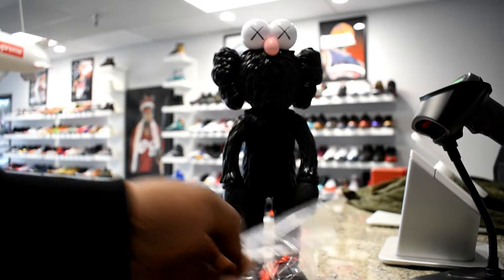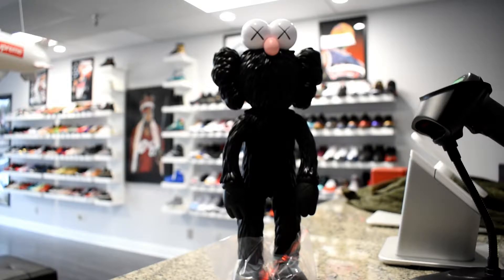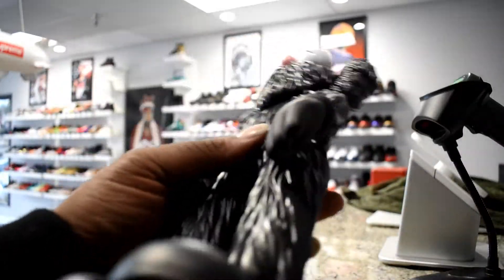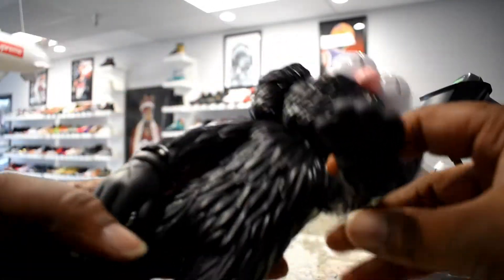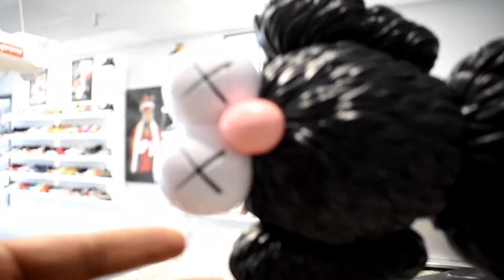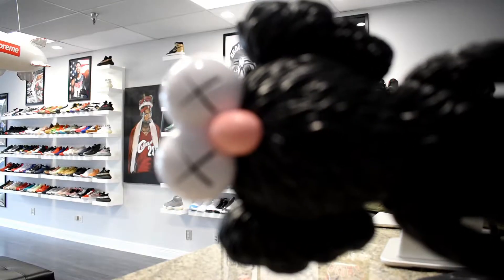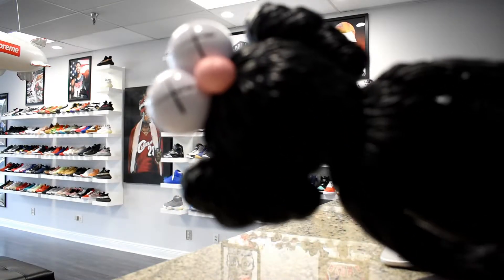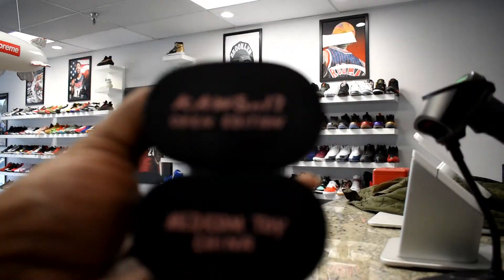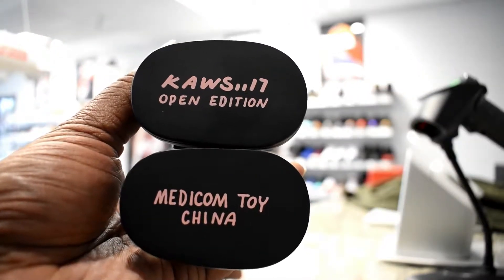It ain't really too much to say. I know this got released — it was supposed to release in October 2017. You can see you got the Cause Brandon on the hands, the X's. You can see they got the same thing on the eyeballs. Kind of sick, as far as collecting goes. It's just a little bit of eye candy. On the bottom of it you see the Cause 17 Open Edition.